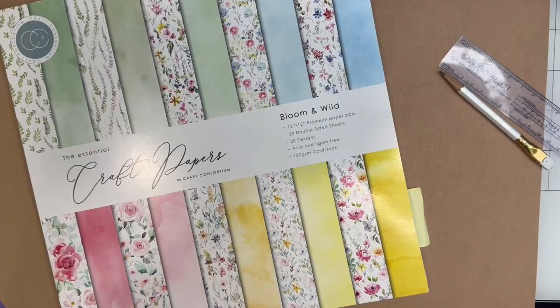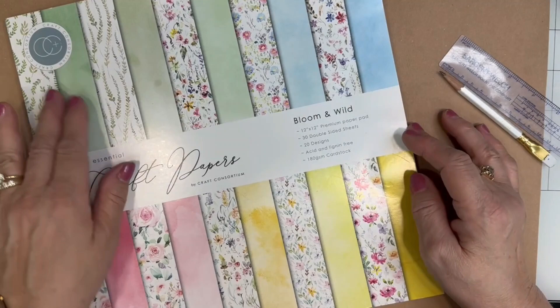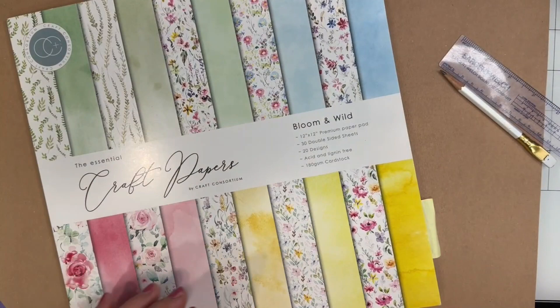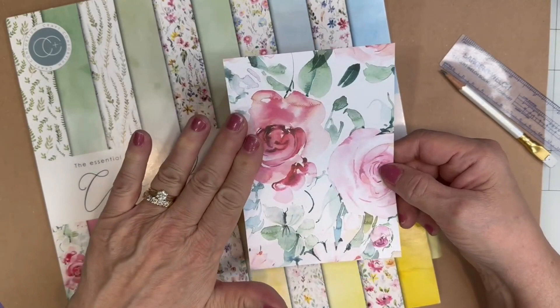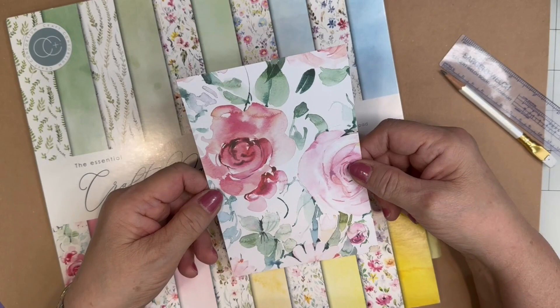Let's take a look at the materials I'll be using for this project. My decorative cardstock is going to come from Craft Consortium, and it's called Bloomin' Wild. Lots of gorgeous floral prints with solid backsides to them. From this pad, I've chosen this particular pattern, and I made sure this piece contained a pink and a red rose because I'm going to use red paper in this project. This sheet is cut to 4½ by 6½.